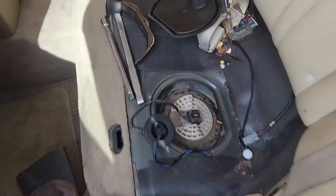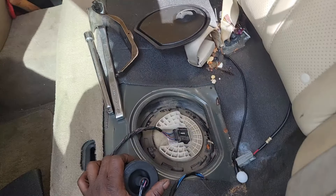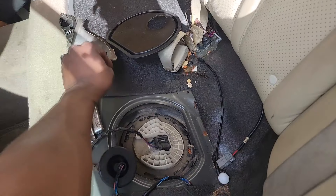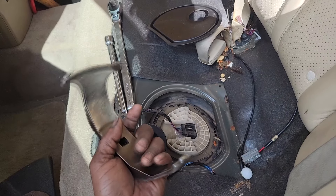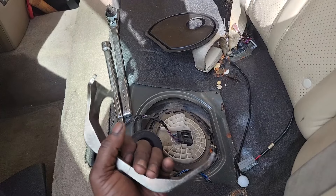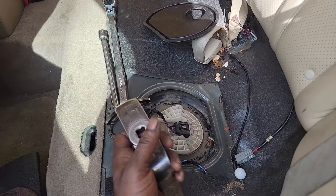I've got some footage of me doing a fuel pump that I haven't edited yet on the same kind of car, so I'm going to put that footage in. I have the tool — I have the luxury of having the tool. If you don't have the tool, you know the drill: improvise. That's one of my favorite words. Do not panic.